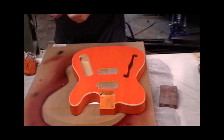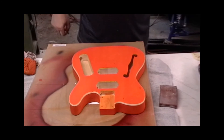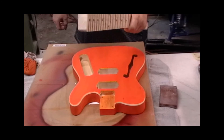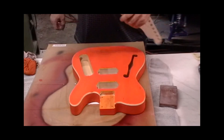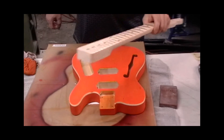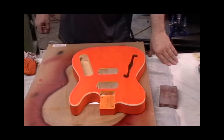Looks good, and that's about all there is as far as the neck goes - the neck is ready to go. I'm going to go pick up something to tint my clear with. I want to give it that sort of a vintage look, that yellow, old varnished look to it. I'm going to have to go pick something up for that since I don't have anything here to tint with to make it that color.